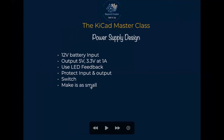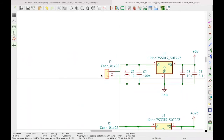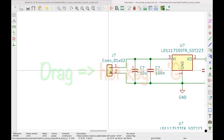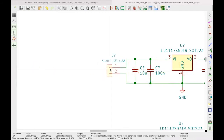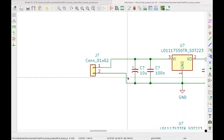We need to protect the inputs and the outputs, so we use fuses. I'm going to introduce some tools you may not have used before. If you want to drag a component to add something else, just hover over it and hit G on your keyboard to drag it. You can hit G again on a wire and just move it more and more.